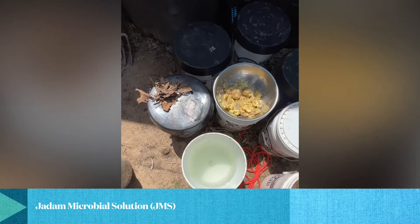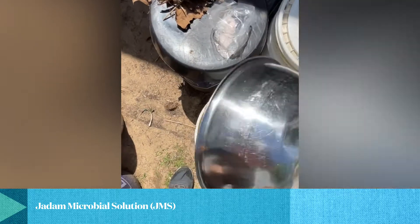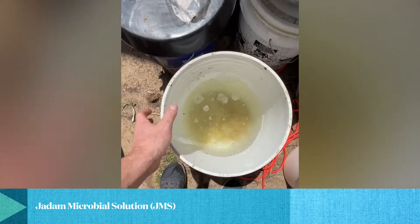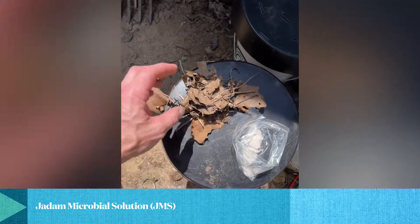I've got everything I need to make JDan microbial solution. You can put all this in a bag if you want — it's a lot easier not to. I microwaved those potatoes; it was just a one-pound bag, so there's one pound of potatoes in there. You could use half a pound — it does not take that much. You just need a little bit of starch in there. I'm going to use leaf mold.